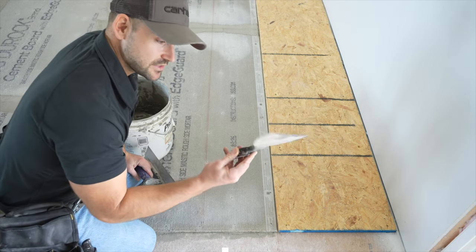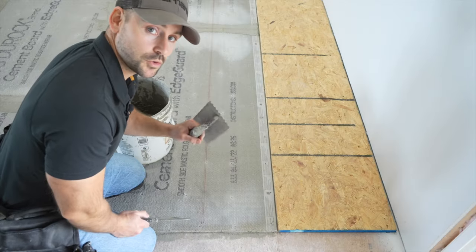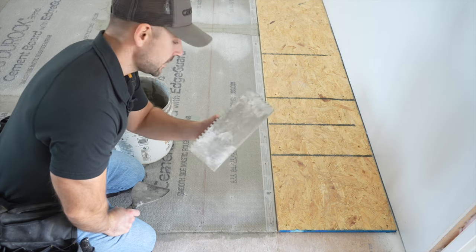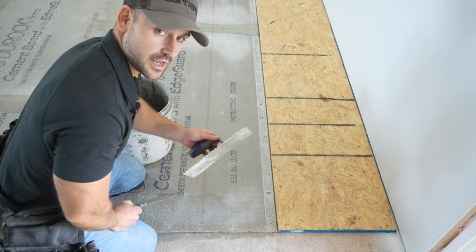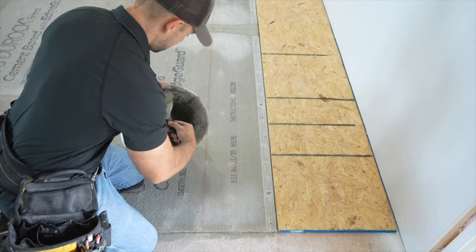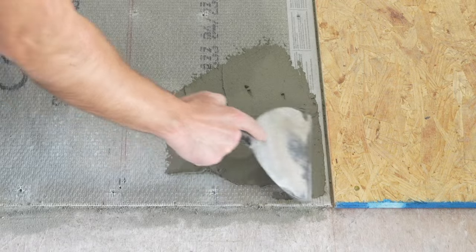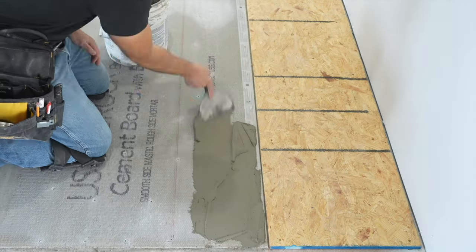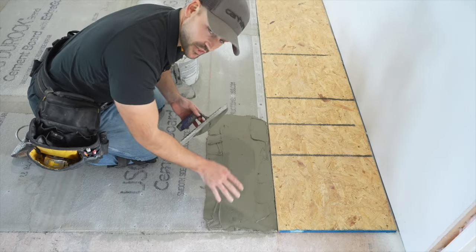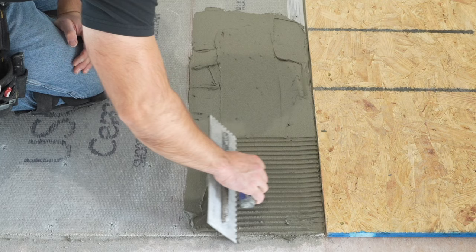The easiest tool to apply thinset is a six-inch putty knife. You'll also need a quarter-inch notch trowel — that's the recommended size for these 24 by 12 inch tiles. I start by spreading the thinset across the floor with the putty knife, which makes it easier to remove thinset from the five-gallon bucket. Then I take the notch trowel and run it through the thinset to comb it out.